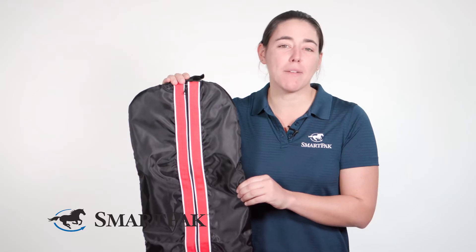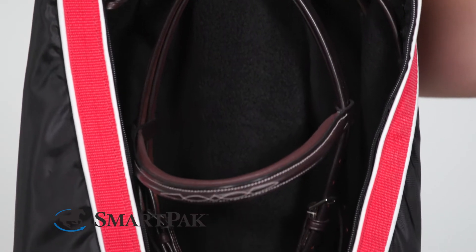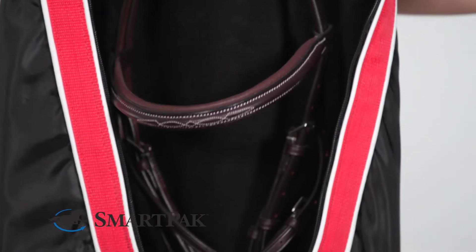My favorite thing about this bridal bag is the soft fleece lining. I know that it won't scratch the leather, and it will also protect it from dust and dirt.